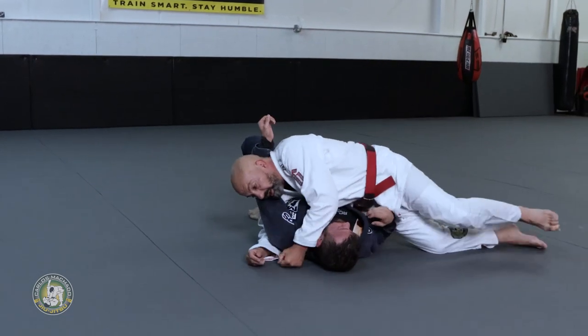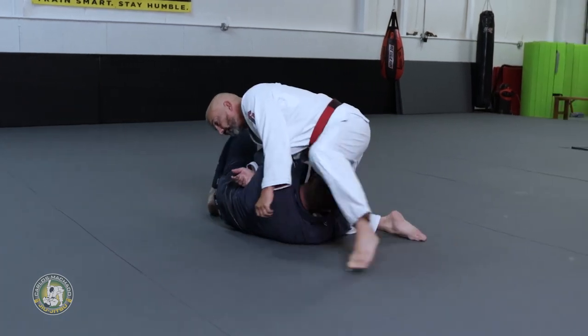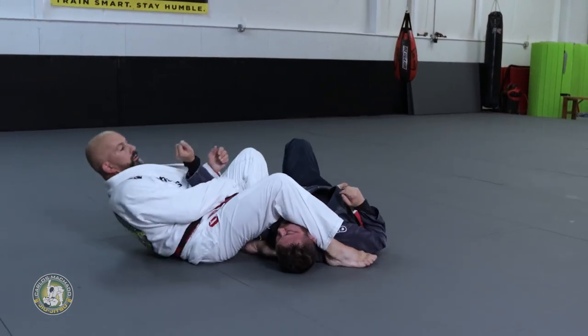Stay strong. Please don't let me get you, okay? Don't let me get you. Keep your elbow in. Spin back.